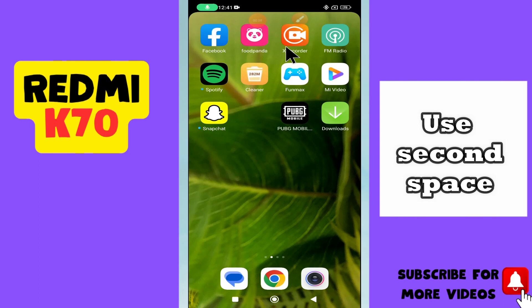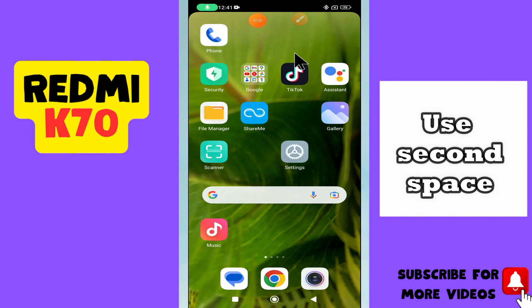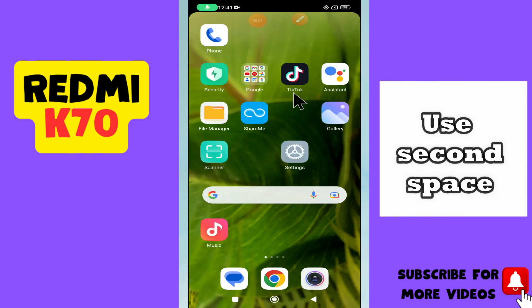What's up guys, welcome back to my YouTube channel. In today's video, I'll be sharing with you how to use Second Space on your Redmi K70. But before we talk about that, if you are new to my channel, don't forget to hit the red subscribe button and the bell icon so you won't miss any of my videos. Now watch this complete video.